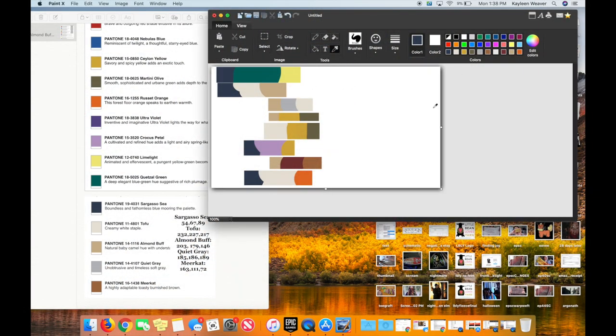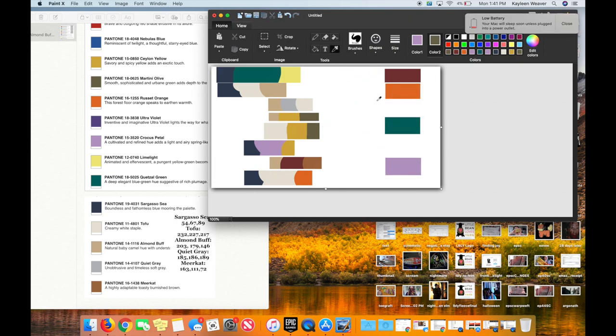I took all of the color stories I wrote down — all those small groups — and put them into a paint app, pulling up all of the colors next to each other individually in a ROYGBIV manner, along with some of the neutrals. I organize it into neutrals and pops of color, then put it also into my notes app.